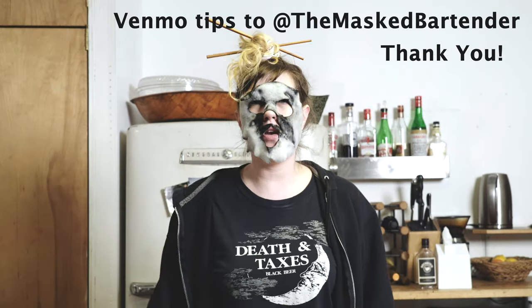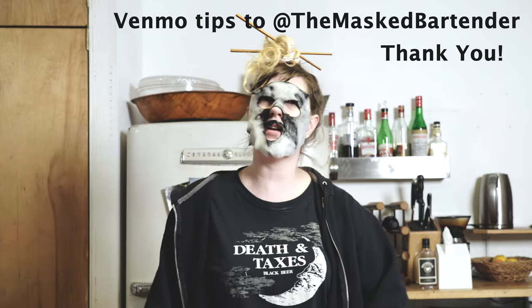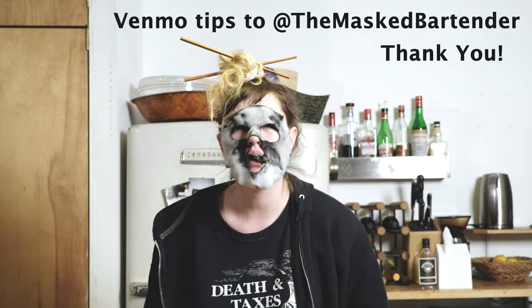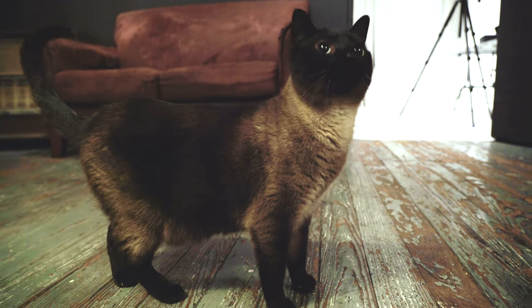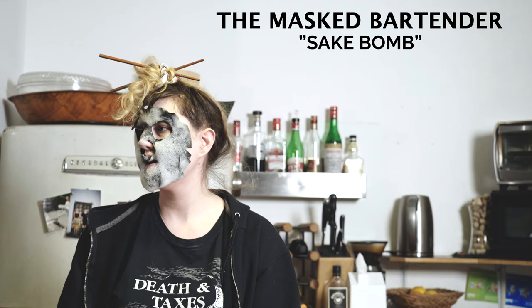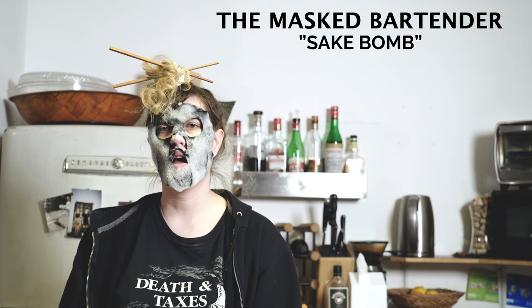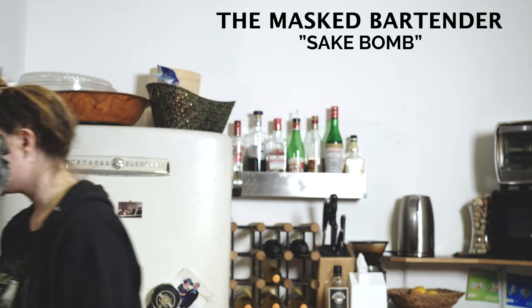And thanks for the tip — never, ever pound on a bar. I know we just showed you how to do that, but that is for you to do at home alone. No pounding on bars. And smile.